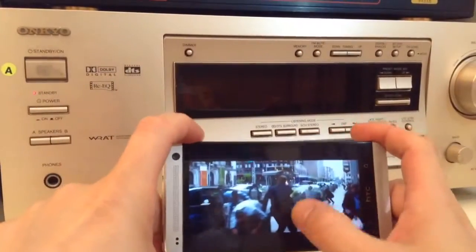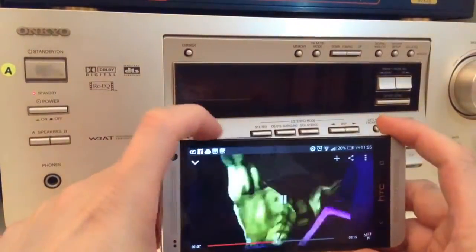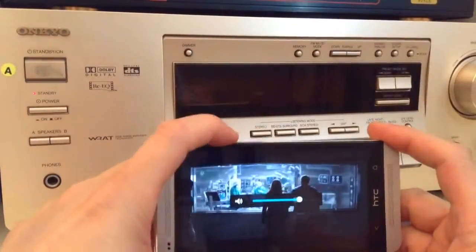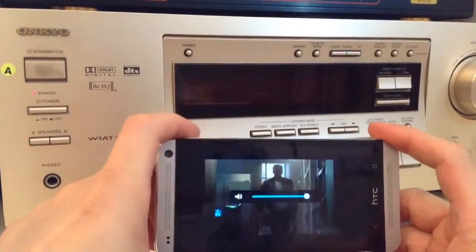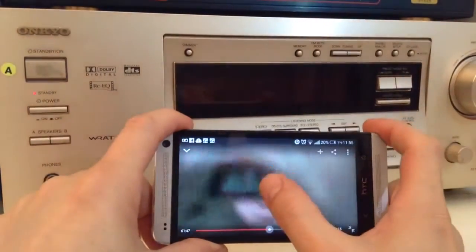First we'll hear what the sound is like on our HTC One. So this is what it sounds like. Let's put a pause on that.